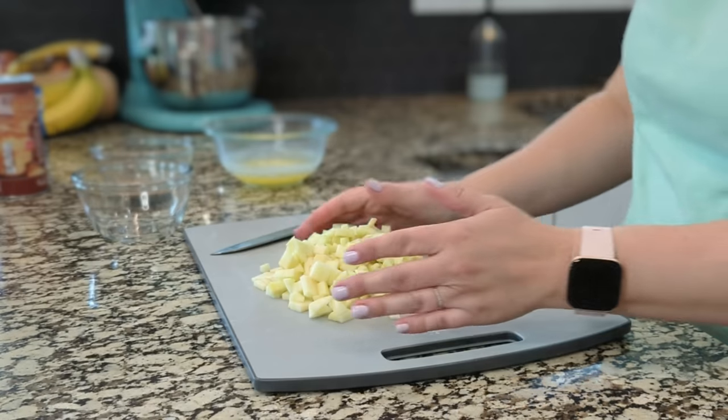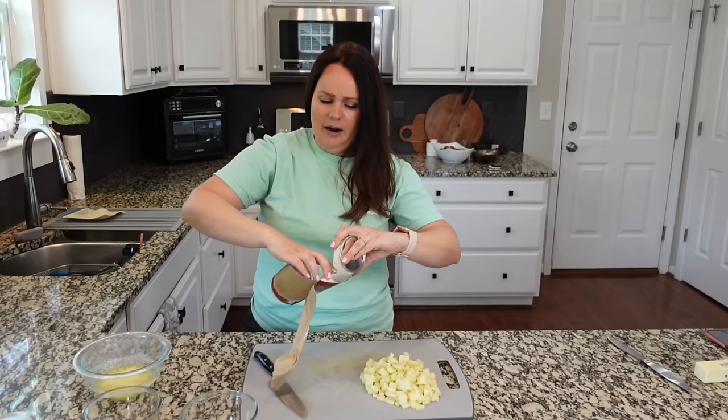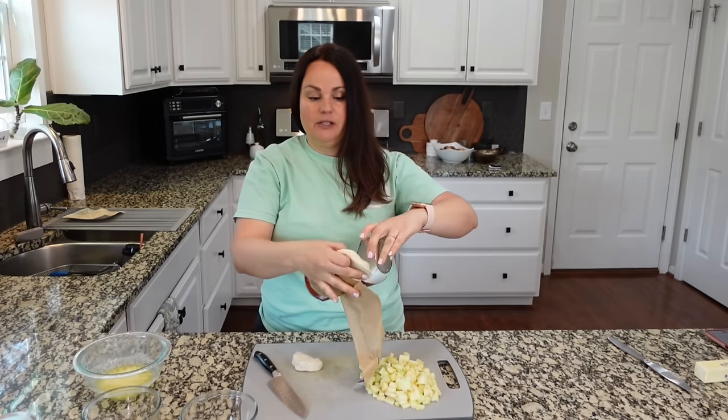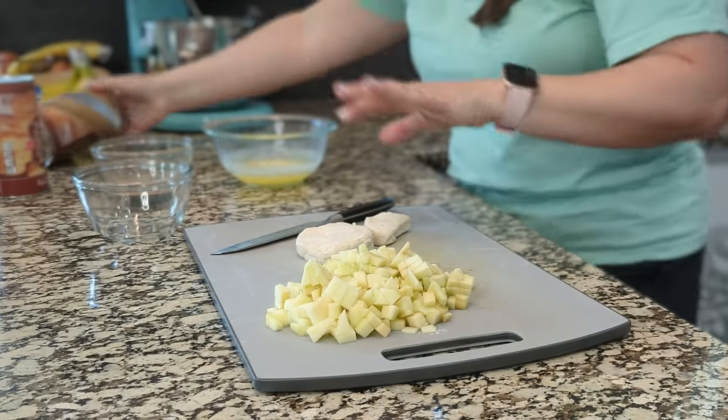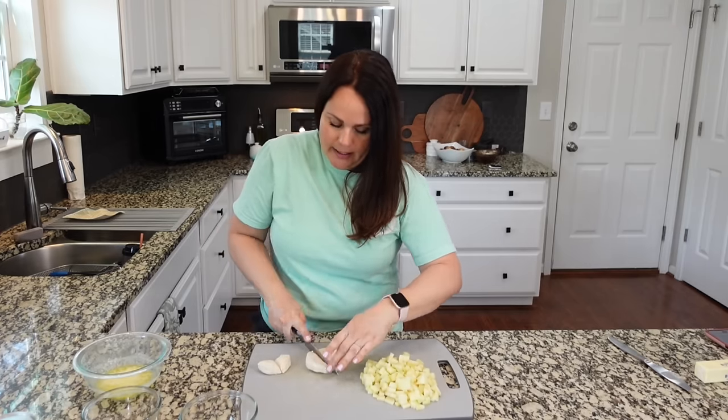It all just depends on how much cinnamon flavor you want. So I have those two apples nice and diced up. I already had a few of these leftover from the previous recipe, so I'm gonna use them in this one and then open up another can. You want to cut your biscuits into quarters.